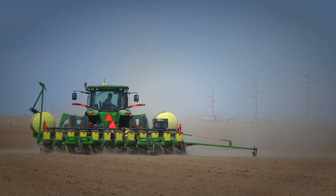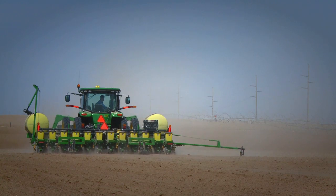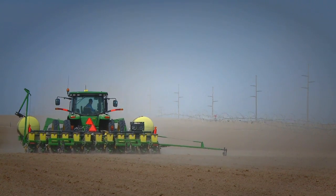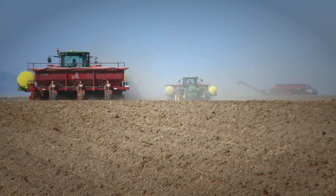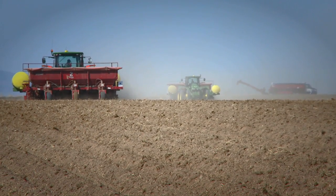We talked to John at Agri-Products and they came up with this design, and it's worked out very well for us. The farmers like it because we can carry 800 gallons where the other side tanks was 500.